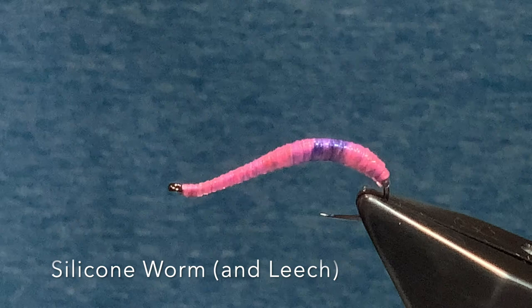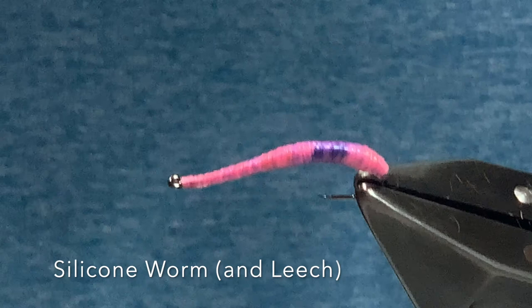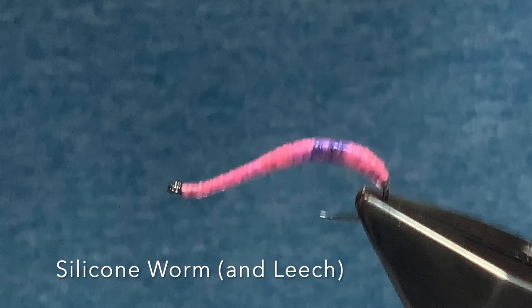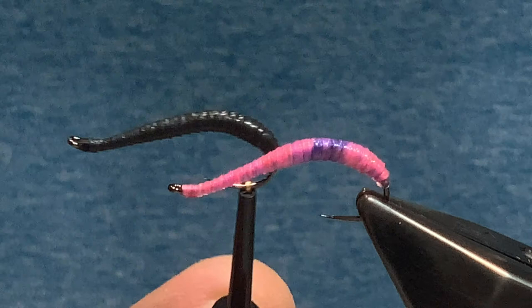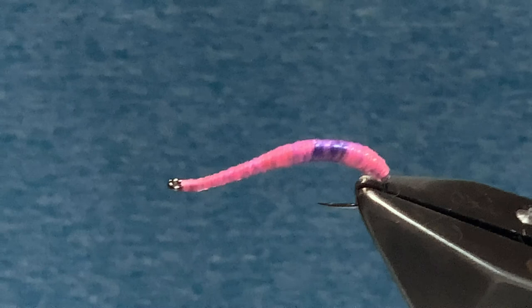Welcome back to another Flight Time tutorial. In this video we're going to tie a worm pattern that I use periodically. I do it in two different styles: this one which is obviously a worm, and pretty much the same pattern but in black to represent a leech. There's really no difference between the two other than the material, and I'll talk you through that as we go.